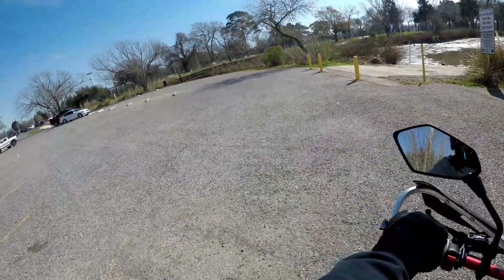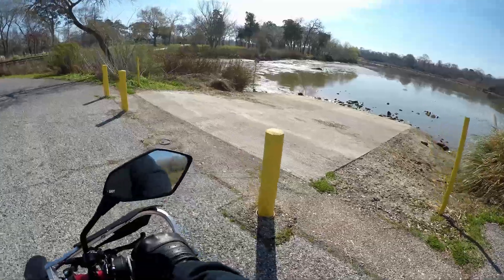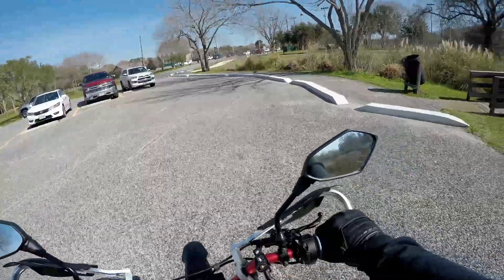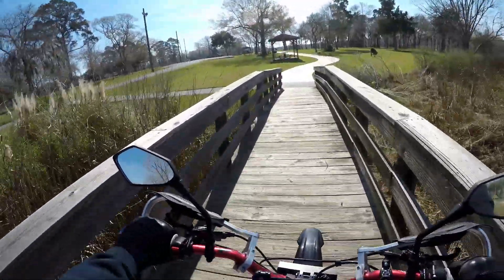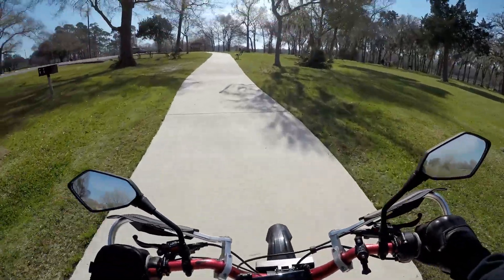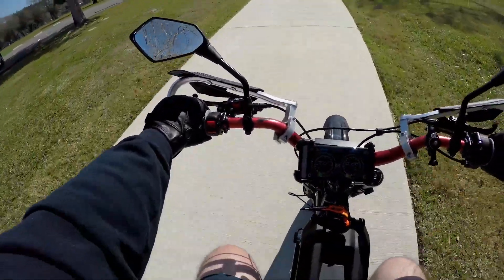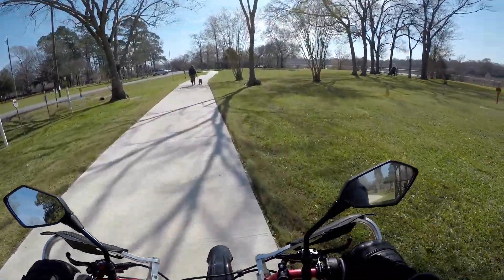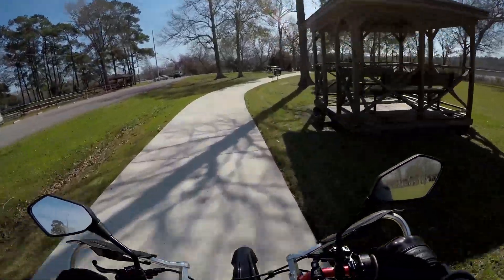I wonder if anyone will care if I take my bike over here — supposedly there are alligators but I don't see any. Beautiful day out, about 66 degrees. I've been away for a while because I was waiting for my heat sink to come back from powder coat but finally said screw it and zip tied it on. I also got the Shanko 741 tires that Dave is powder coating the rims and heat sink to an anodized red similar to the handlebars.